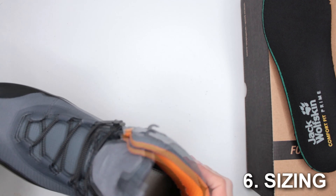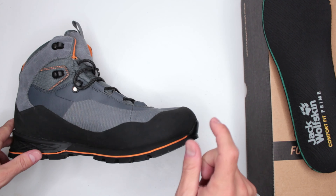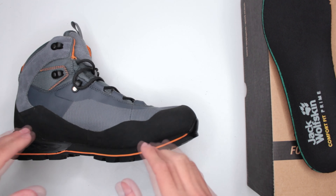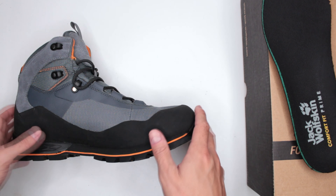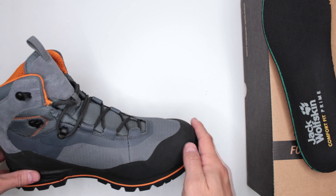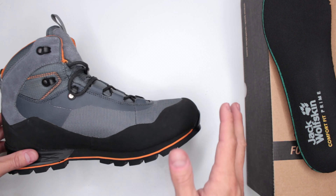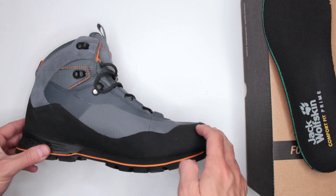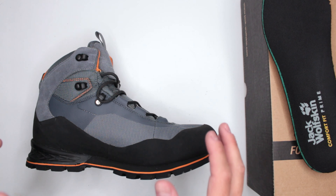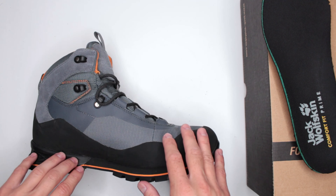Criteria number six: sizing. It is extremely important to get these in the right size with extra space in the toe box — go at least half a size bigger. You do not want your toe touching that hard interior. If you put them on and your toe is touching the front, you're not going to last; you'll get fatigued very quickly.